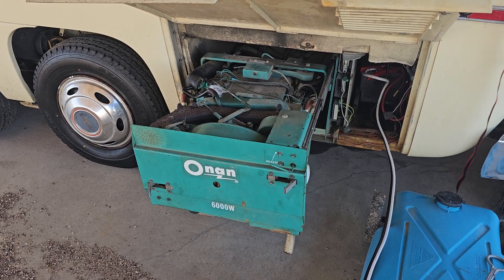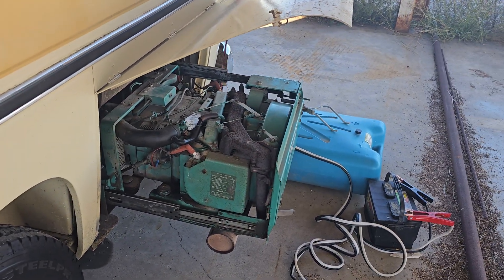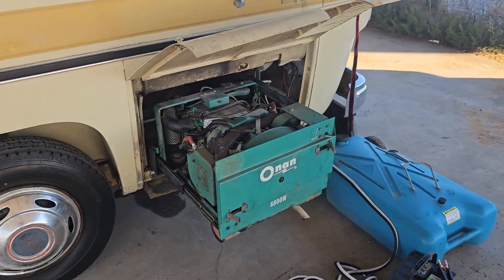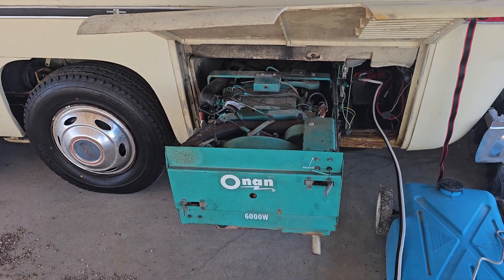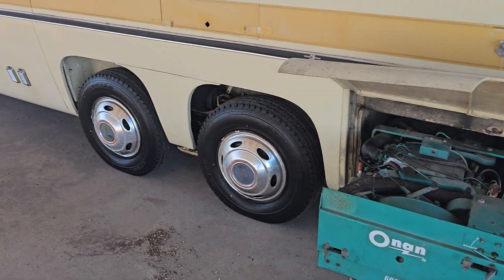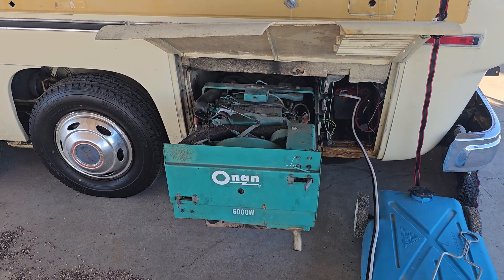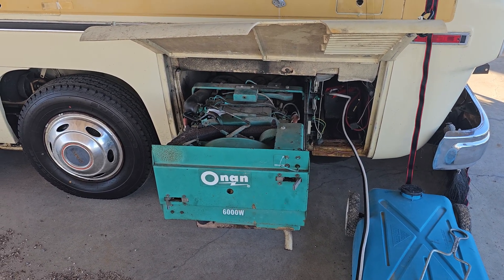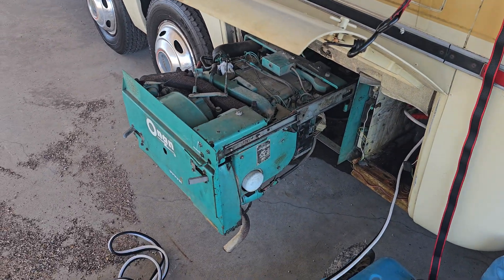It's just constantly hunting like that. I tried to fire it up last night instead of running the engine to charge up my batteries, and it just wouldn't fire at all. So this morning I fired up the main motor, and after a few minutes of it running and smoothing out and warming up, I came and hit the button inside to fire this thing up. Sure enough, it fired up, but this is what it's been doing — it just keeps hunting.